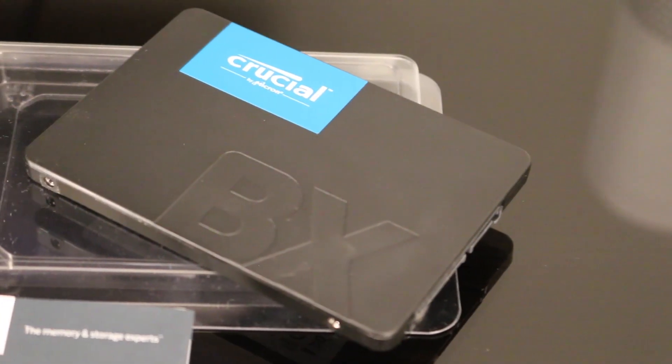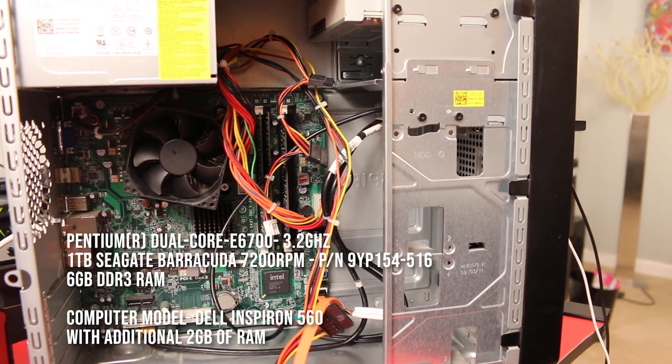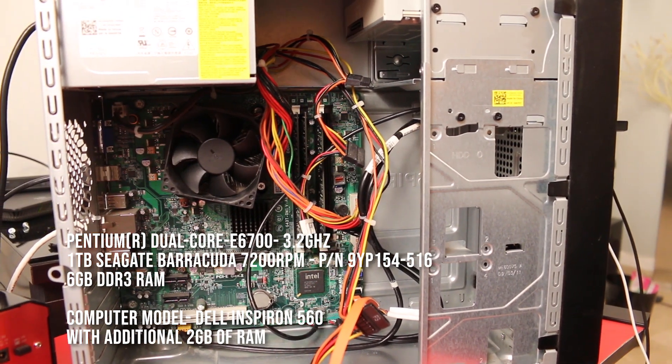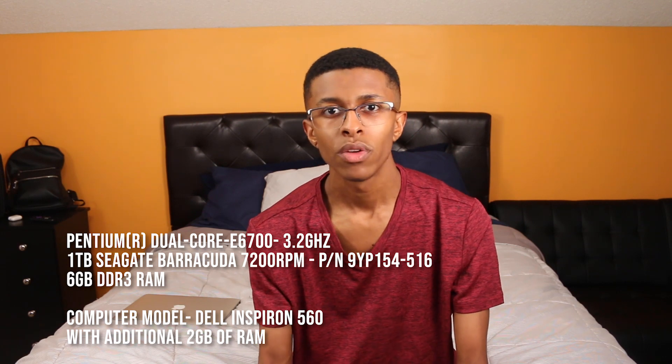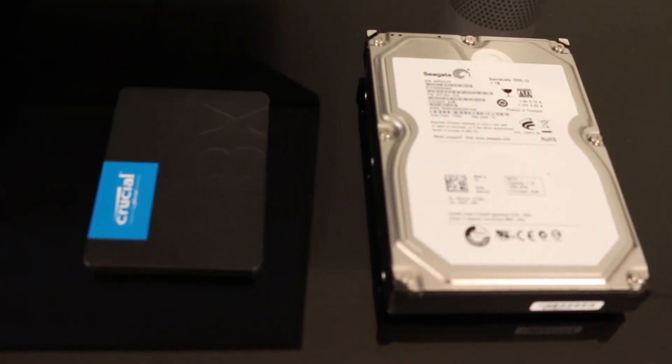Will it give me the performance increase I need on my older rig? Let's find out. The first thing I want to do is list the computer components inside this older model — I'll put that in the description below so you guys can check that out. To determine if I was going to get the bang for my buck, I decided to clone the mechanical hard drive, which already has Windows 10 on it, onto the SSD using the software that Crucial recommends.